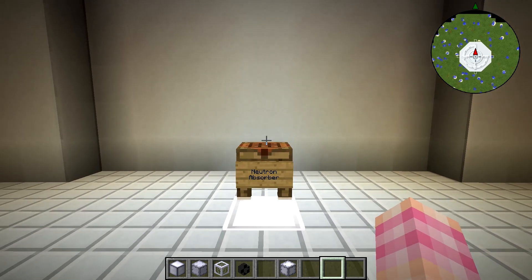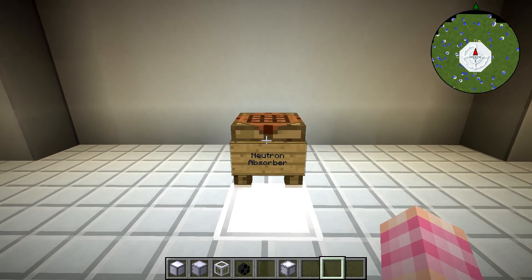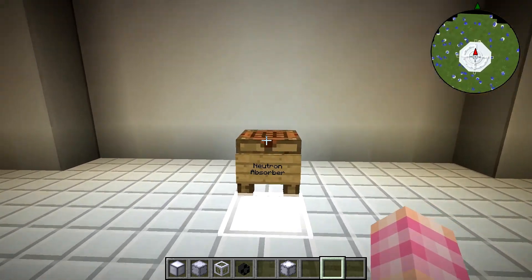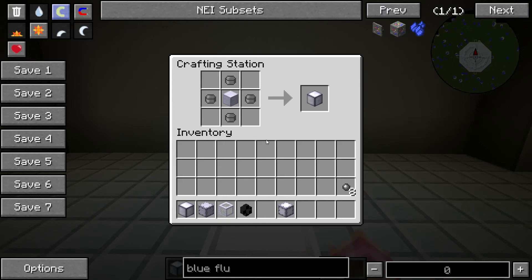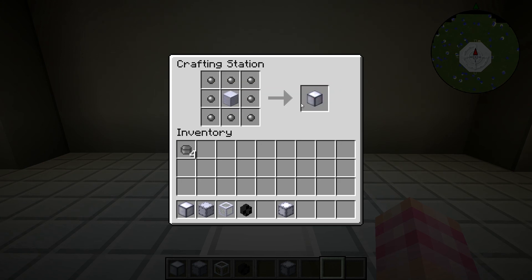In this episode, we're going to take a look at how to get power out of the fusion reactor, and yes, we're using boilers. But we need a new block that we haven't built before — it's called the Neutron Absorber. It is crafted simply with a block of steel and four depleted uranium, or a block of steel and eight depleted Trezo fuel.